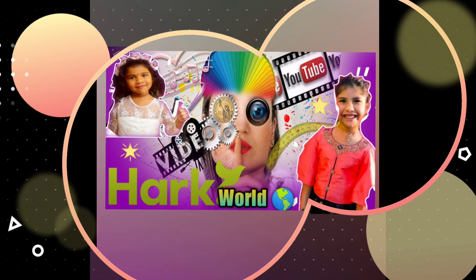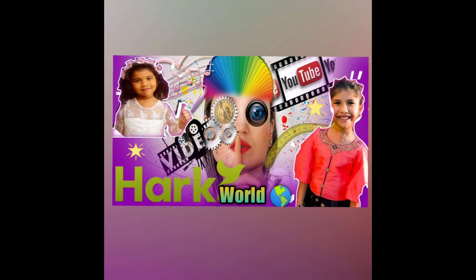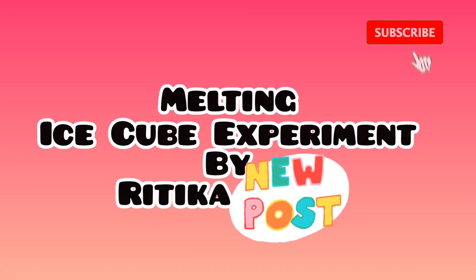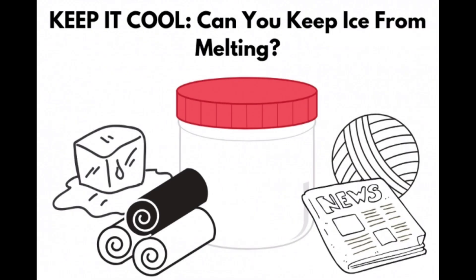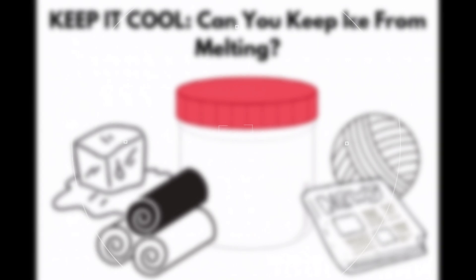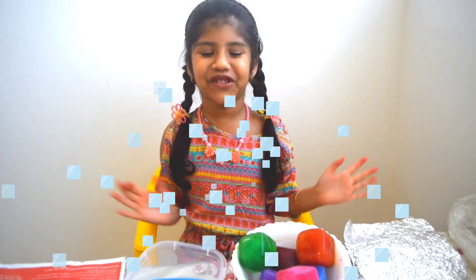Welcome to Hack World. Hi everyone, today I am going to experiment with a cool ice cube.